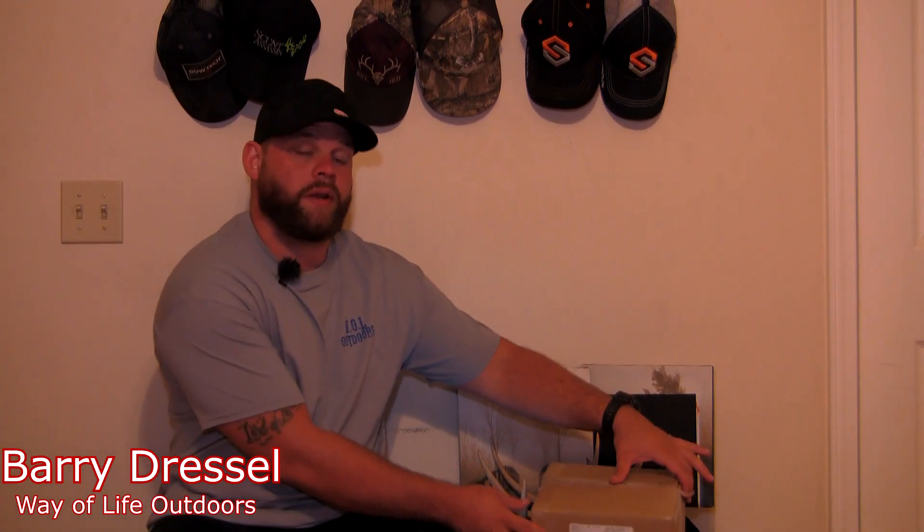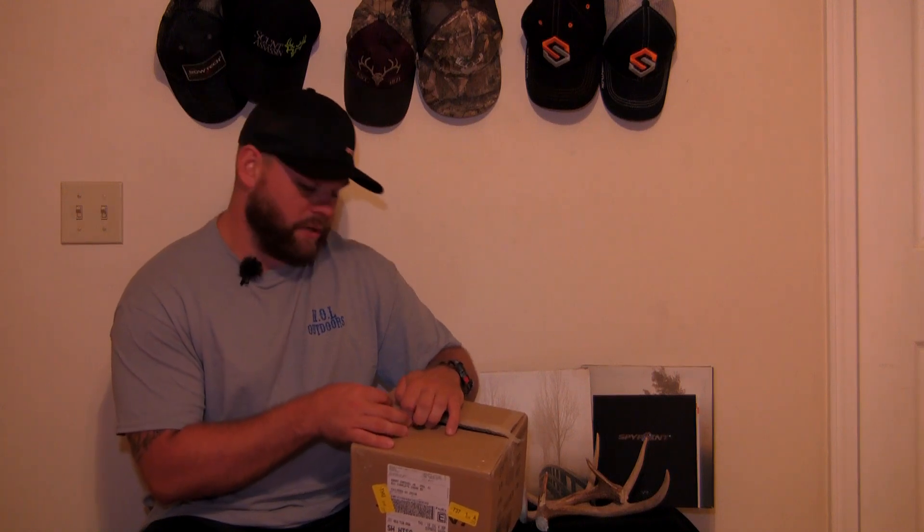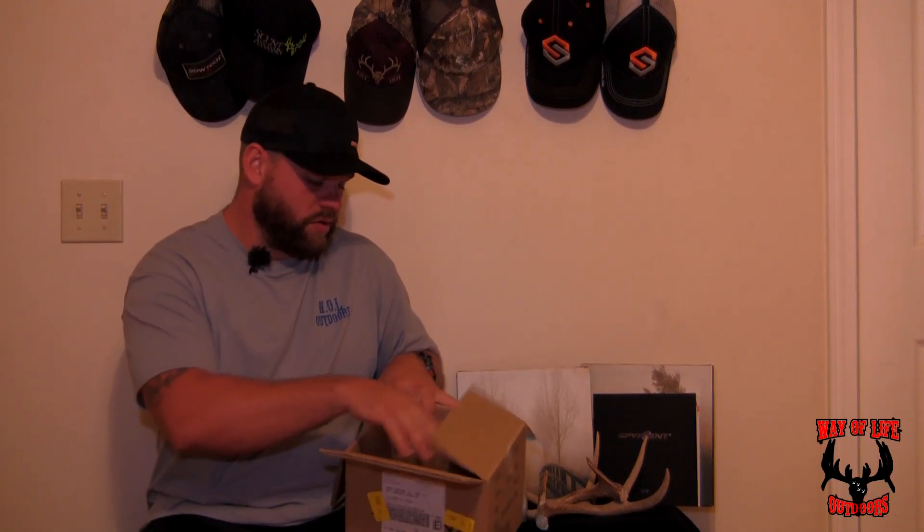What's going on everybody, today I want to do an unboxing video of the new Spypoint 2019 Link Micro. I just got this in the mail the other day and I want to show everyone what it's about as soon as you take it out of the package and what to expect.